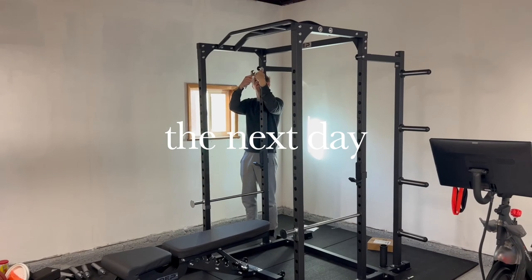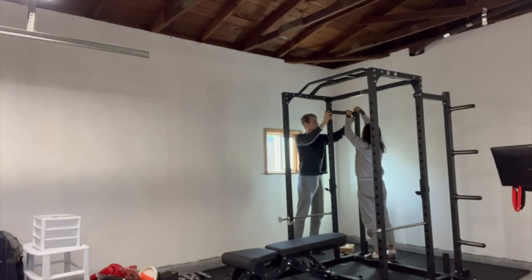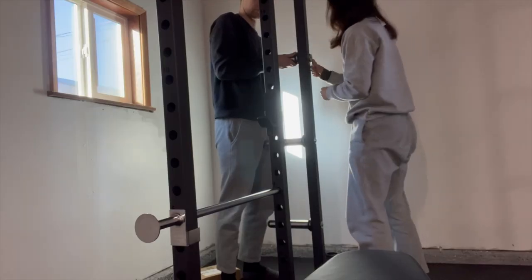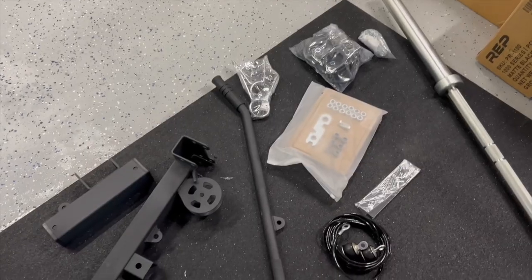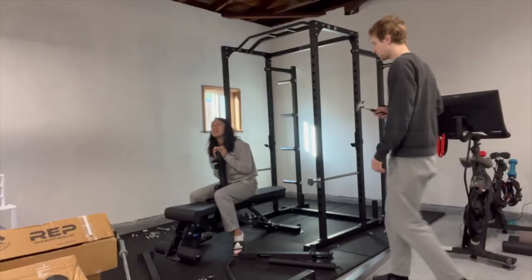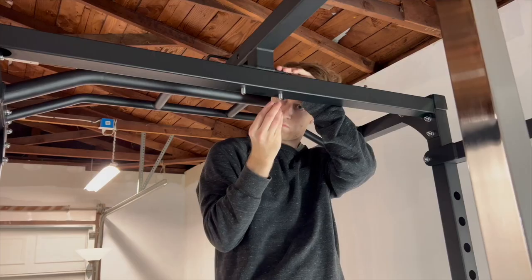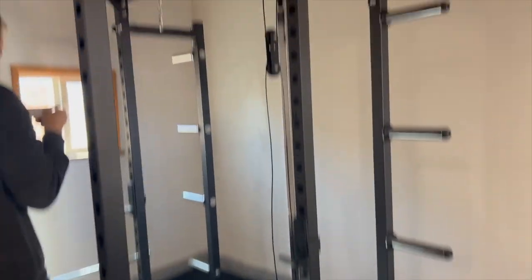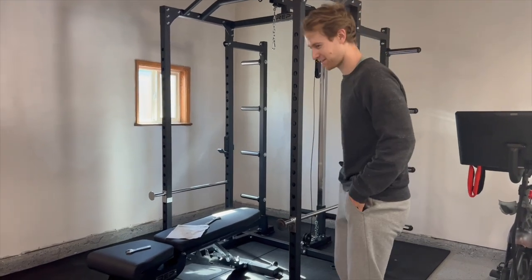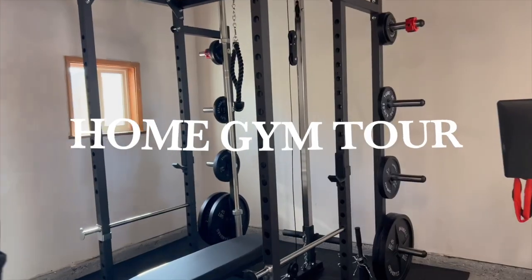Another day, another dollar. Welcome back at the crack of dawn to finish this gym. Rod, what's the last step? Lat pull-down, Rod. Simple machines at its finest. Now it's time to tighten everything and then we're done. This is the end. It's done. Look at this pulley system right here. Look at that.